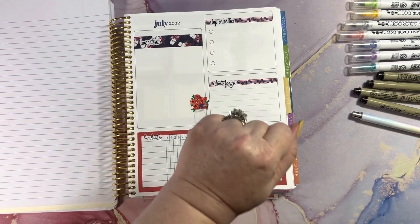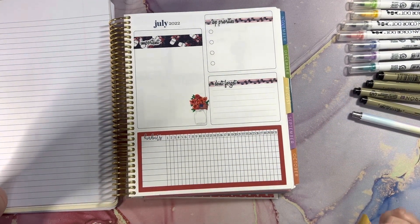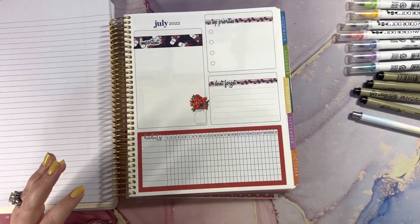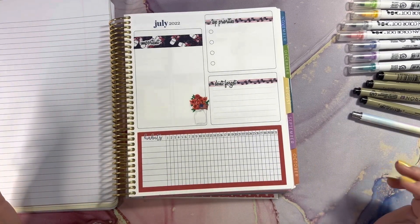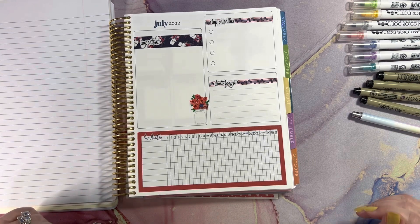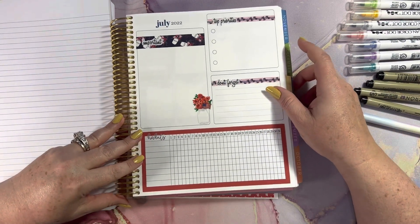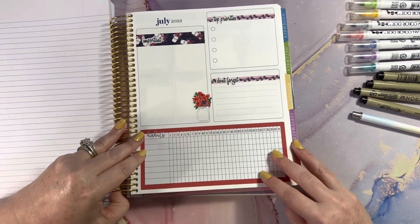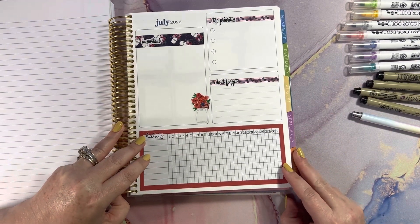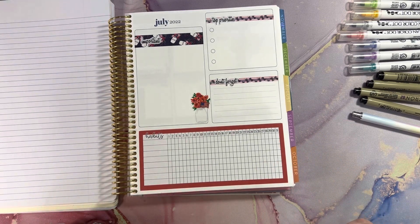Hi guys, welcome back. I'm going to do my best to fill this out live and fill out my first week of my calendar and my dashboard. I've never done this before — this is my first time in my planner. Bear with me as I'm trying to do some pen tests to see what's going to look good in it. I'm literally recording this as I do it and I won't be editing it.